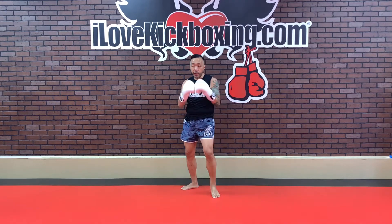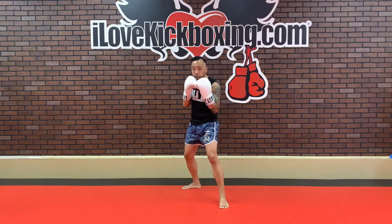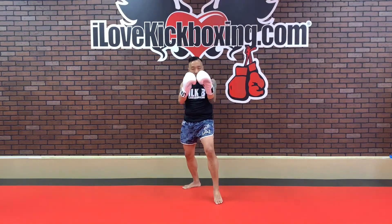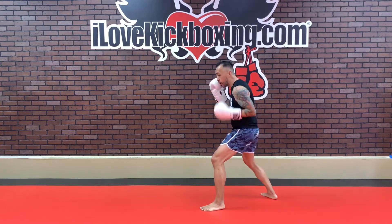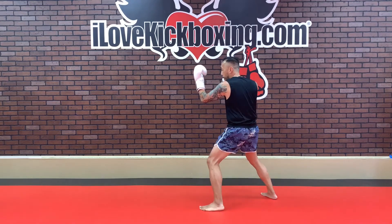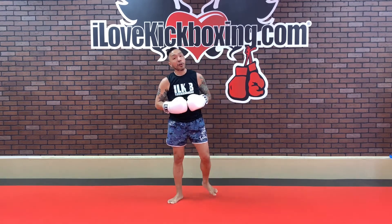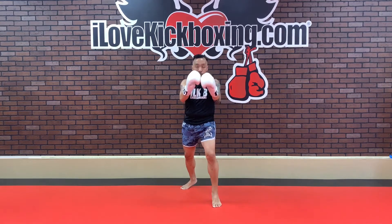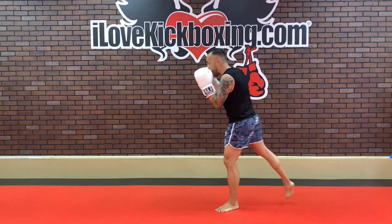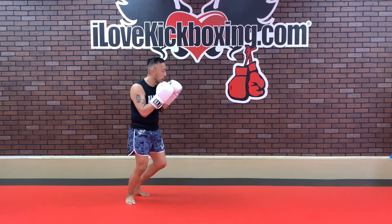Round two in 3, 2, and 1. Jab, left uppercut, right hook, jab, reset. Jab, up, hook, jab, and back. Same side — left uppercut, then a right hook, and then another jab to finish it off. Get that nice, swift, straight jab. Four punches and then you reset. Jab, up, hook, jab, and back. Move around, guys — you don't have to stay in one spot.